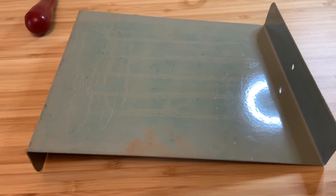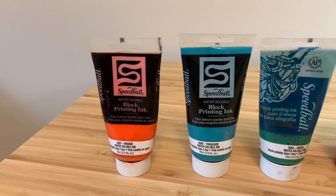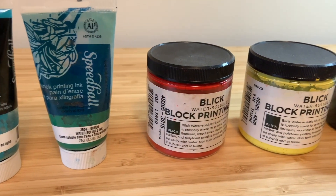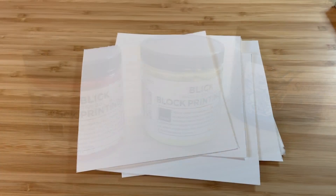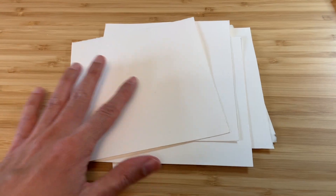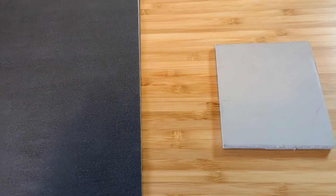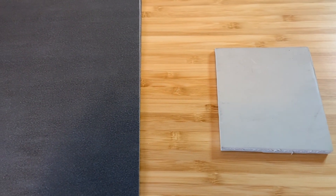Preferably metal or glass — a good option is a sheet pan. For ink, I recommend using water-soluble block printing ink because it's an easier cleanup than oil-based ink. You'll need paper to print on, so I've cut a few squares here that we'll use. You also want to have some carbon paper on hand so you can transfer your design over to the block, though it's not necessary — you can also just use a pencil on the back of your original design.